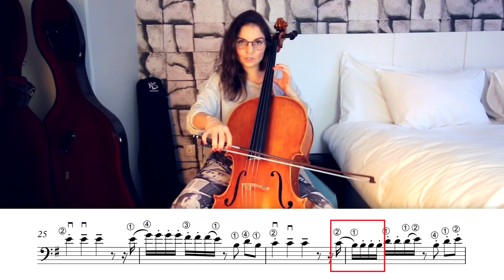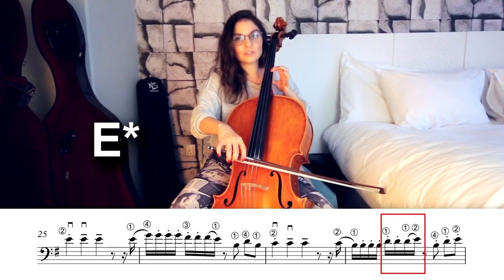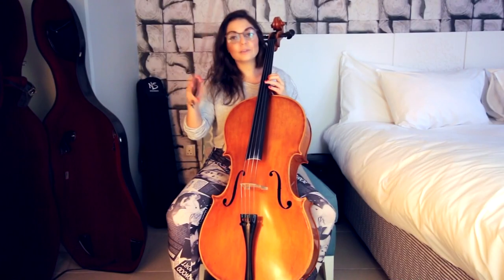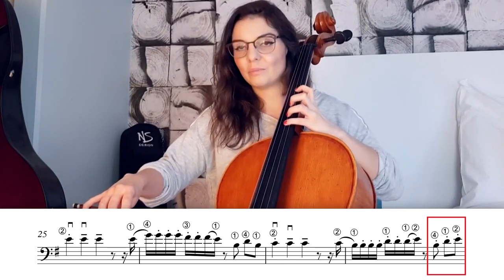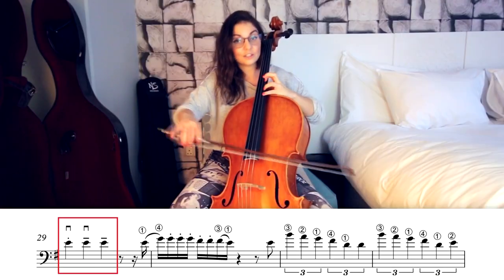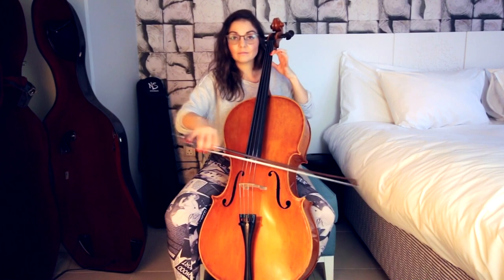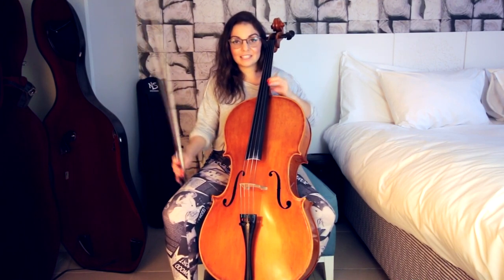Then jump to third position with first finger: two D's, and then one D and one A slurred together. It has to sound like this. Then we repeat the whole chorus from the beginning: third position B-D-E — fourth finger, first, second — then E-G and then E. Now here we have a difference: instead of going back to first position and playing that previous phrase, the second time we stay here.